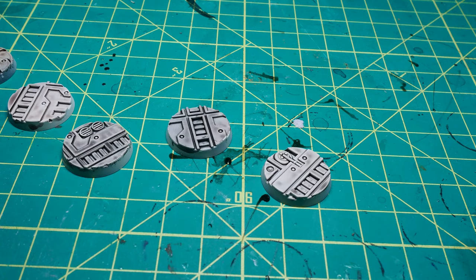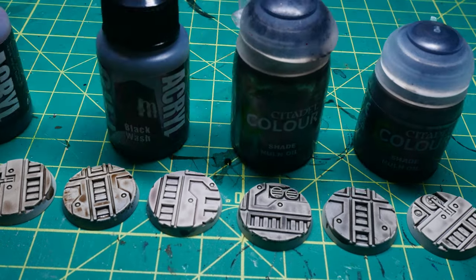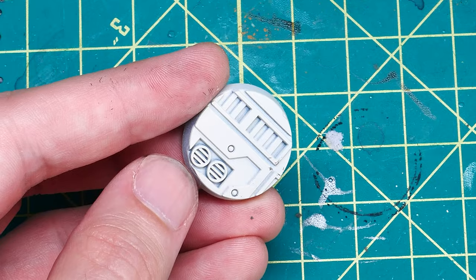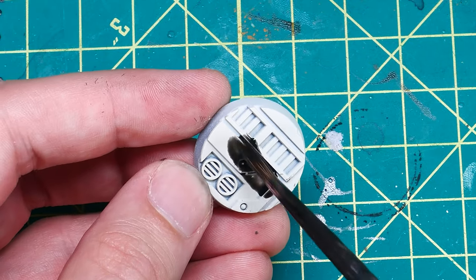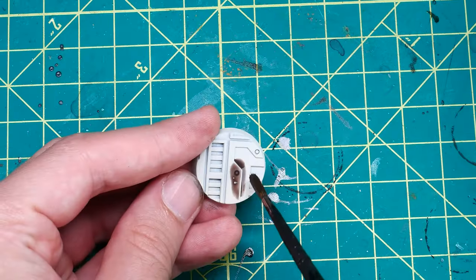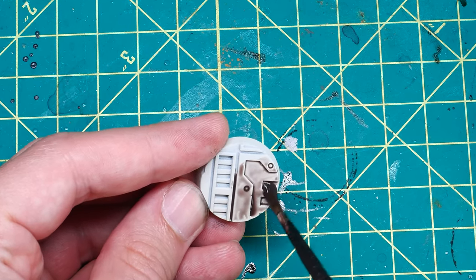For this comparison, I used both the old and new formulation of Agrax Earthshade and Nuln Oil, as well as black and brown washes from Pro Acryl, applied over a textured base from GW. I figured that these bases would make sense here, as they contained both detailed areas with plenty of recesses for the washes to flow into, as well as flat surfaces to test out how much they will tint or shade non-recessed areas of the model.